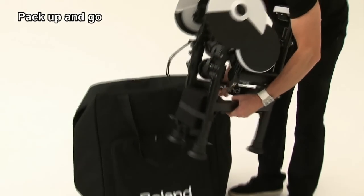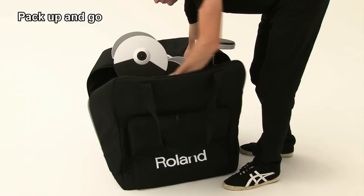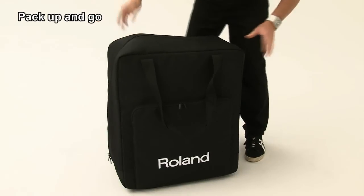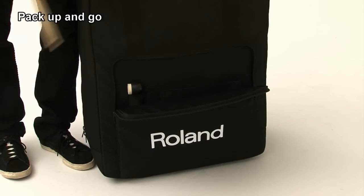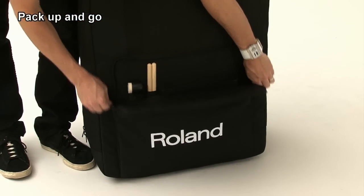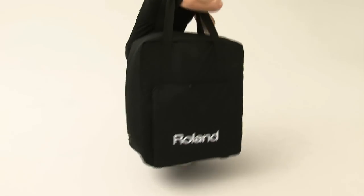Put the kit into the bag. Once everything is in position, simply zip closed. Place the beater and the drumsticks in the side pocket and zip closed. Now you and your TD4KP are ready for the gig.